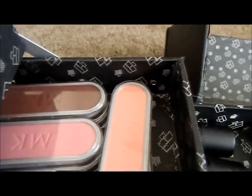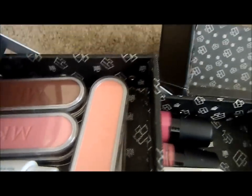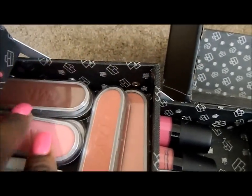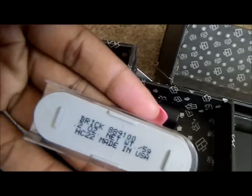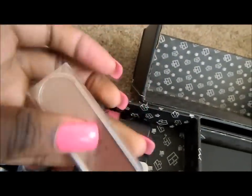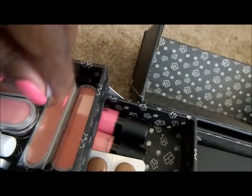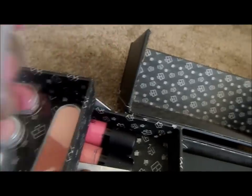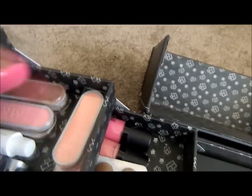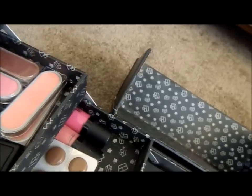I have some MAC blushes I got about two years ago. I don't really frequently use those, but I'll go over a few of them. The first color I have here is Brick, and I also have what I believe is Apricot Breeze — a very nice color. I have two liquid eyeliners.